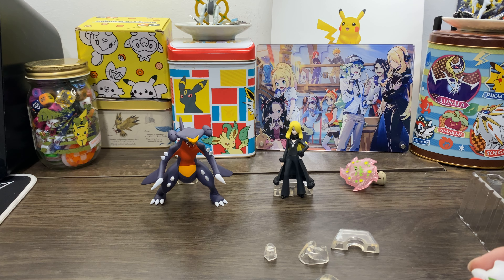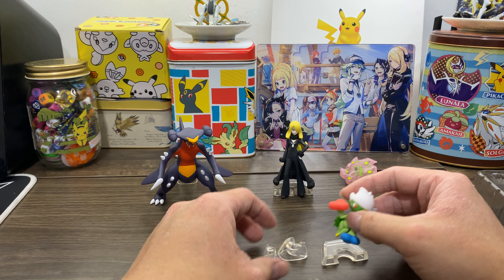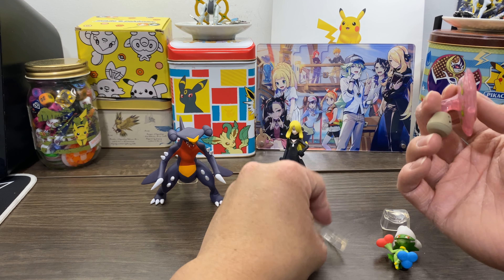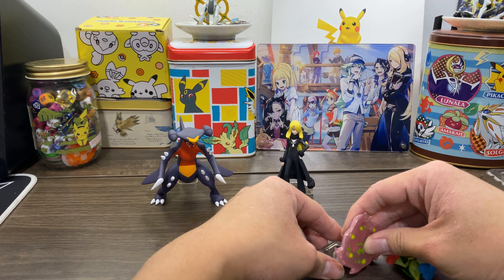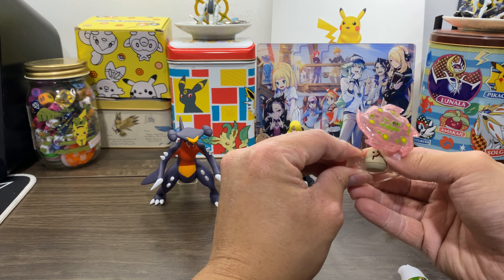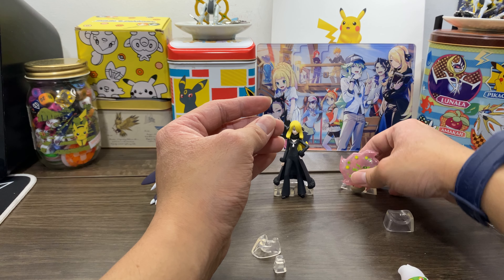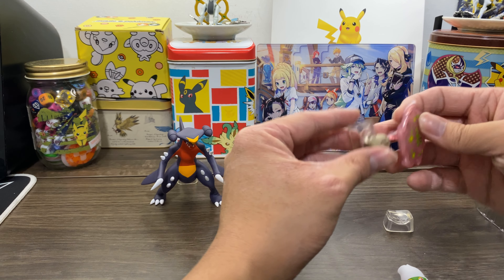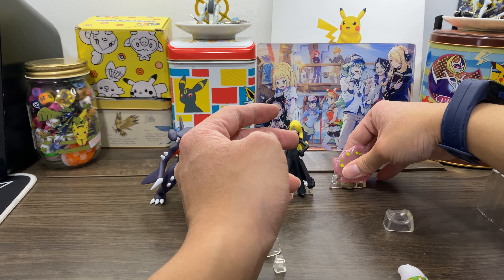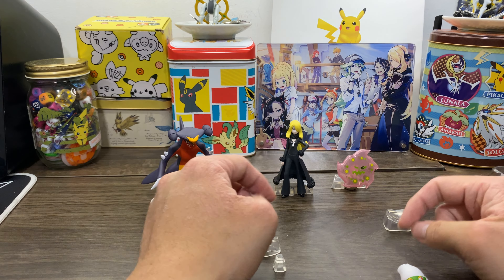The box doesn't show which part either — they were all standing on their own. It has to be one of these two stands. All of them are too short. Yes, this is going to stand like this. Okay, one down. This should be for Togekiss then. I need blue tack on the back — this is not going to work otherwise.